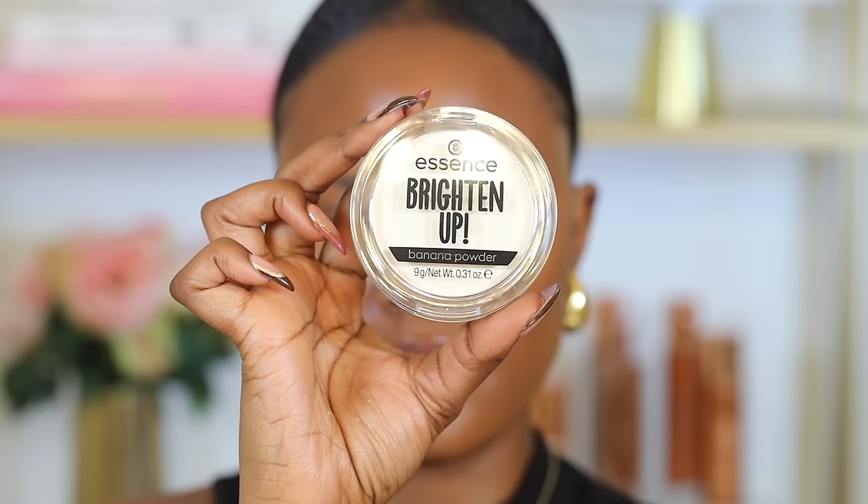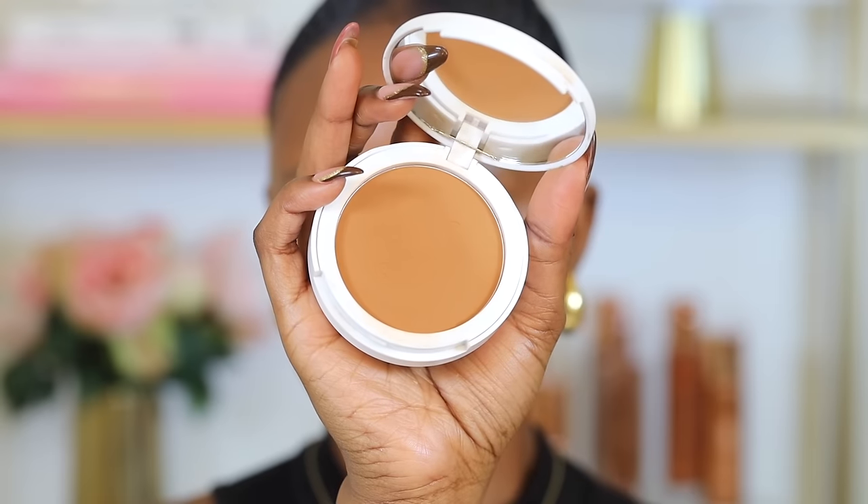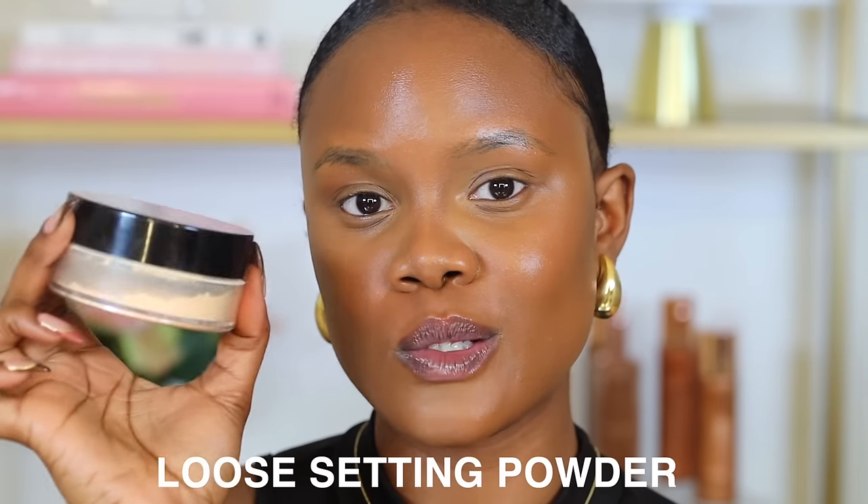You also have setting powders in pressed form, which are similar to loose powders but more compact and smoothing. And then there's powder foundation, which is normally used in replacement of a liquid foundation, though some use it on top of liquid foundation to keep it in place — just be careful not to apply too much or it can get very cakey. As a beginner, I would recommend a loose setting powder lighter than your concealer to set your concealer, and a pressed powder or powder foundation if you have oily or combination skin and your foundation isn't sitting well.